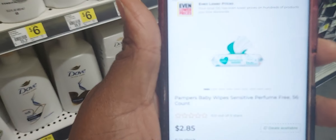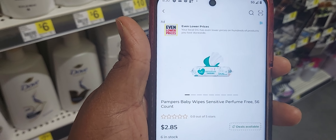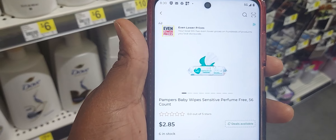Just a note — the app shows my store has six Pamper wipes in stock, but they're probably in the back waiting to be stocked.